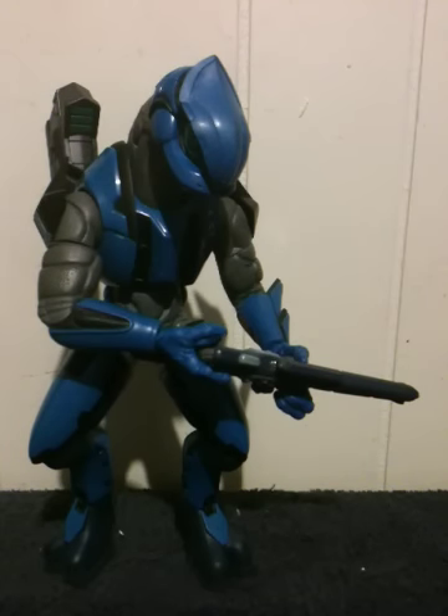Hey everybody, this is Shane with CrystalClear101. I have another toy review — I have another Halo figure, this time it is the Elite Ranger. This was released by Joyride in 2005, released for Halo 2.